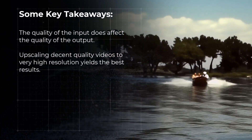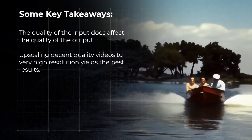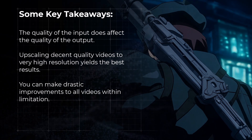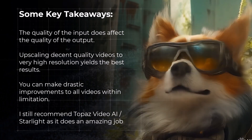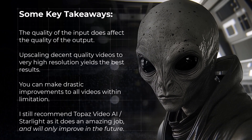Upscaling already decent quality videos to much higher resolution is definitely more effective than taking very old, very low-resolution videos and turning them into larger resolution videos. So while you can get some pretty amazing results and drastically improve footage, it's not going to be perfect. But I still recommend it because it does a pretty amazing job. Especially since this is the first version of a diffusion video model, and it will only get better from here.